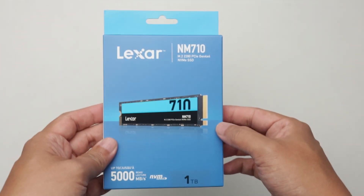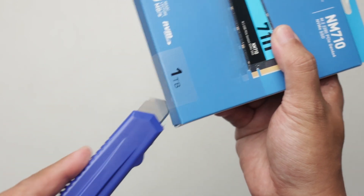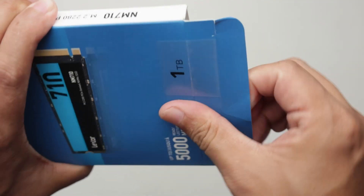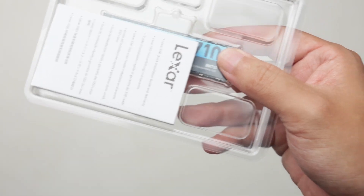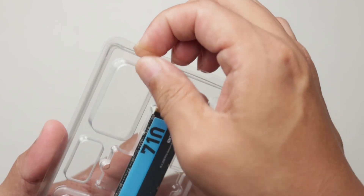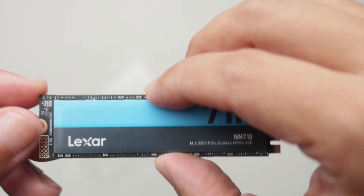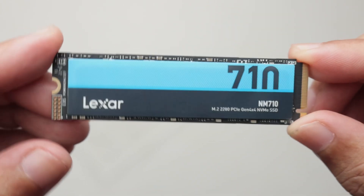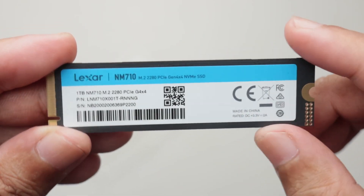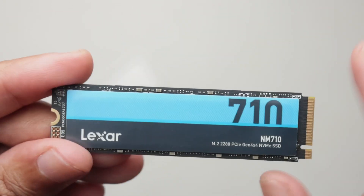Let's open it up to see what the product actually looks like. It's a 1TB drive. Comes with the user manual over here, and then the drive itself as you can see. This is the NM710. Behind here is the writing — product model, serial number, and everything else. And over here is the brand and a heat spreader itself.